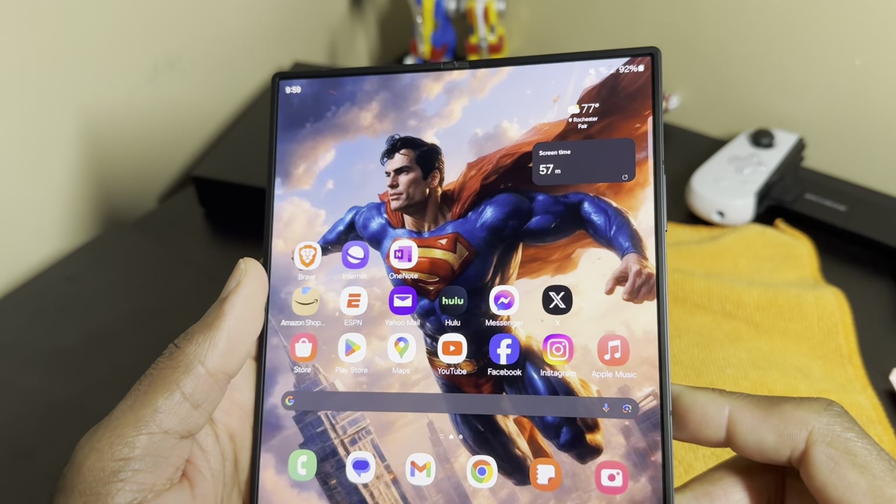That is my final take on this device. Maybe I'll do some comparison videos between this and the Fold 4. It is a really good device, folks — don't get me wrong. But it's really up to you at the end of the day where you're going to put your money. Until the next one — peace.